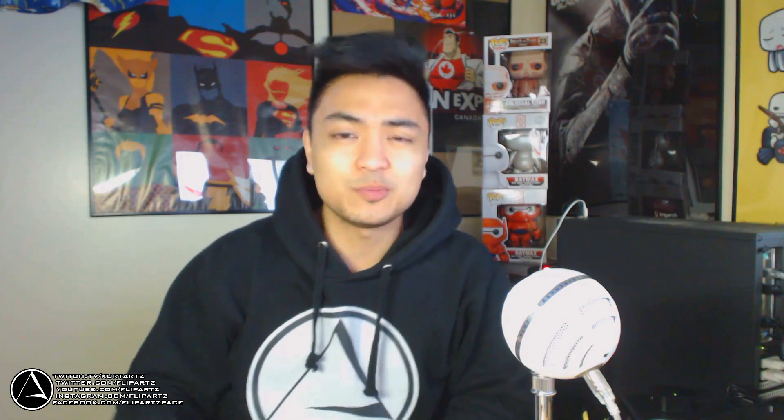Hey, what's going on you guys, I'm Fliparts and welcome to a very special review and test video. A few weeks ago I bought a pop filter on Amazon, and if you guys want to get the same one that I have, there's going to be a link down in the description below this video you guys can go check it out.